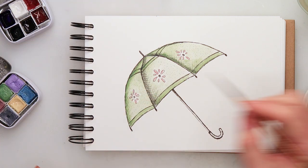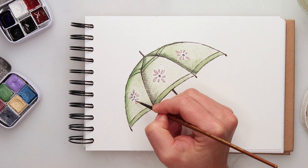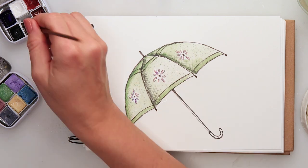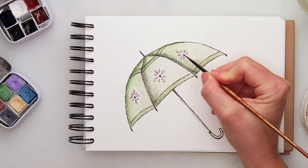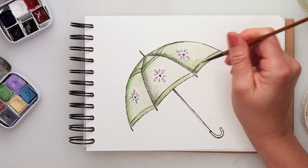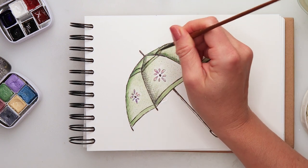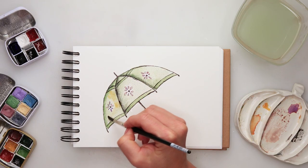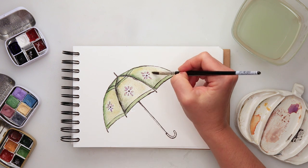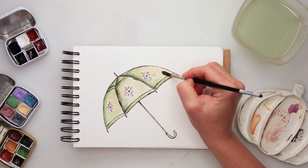I also added a little bit of violet from the winter collection, just nearest to the center of my flowers. Then I added a little bit of black watercolor here and there on my lines, just where I want to add a little bit more of that darker pigment.